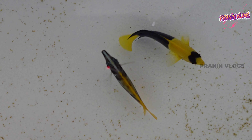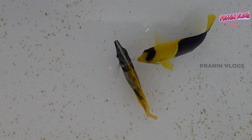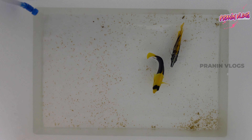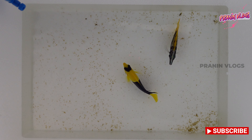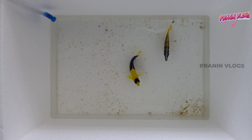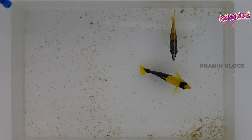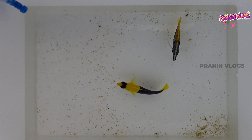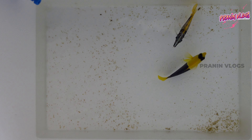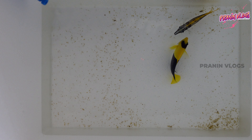We already have a quarantine tank set up from the last video. We are going to add the fish to the quarantine tank. We are going to set up the quarantine tank in this video and show you how to acclimate the fish.